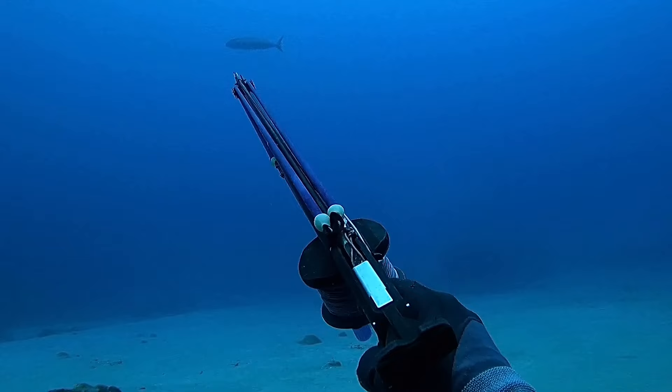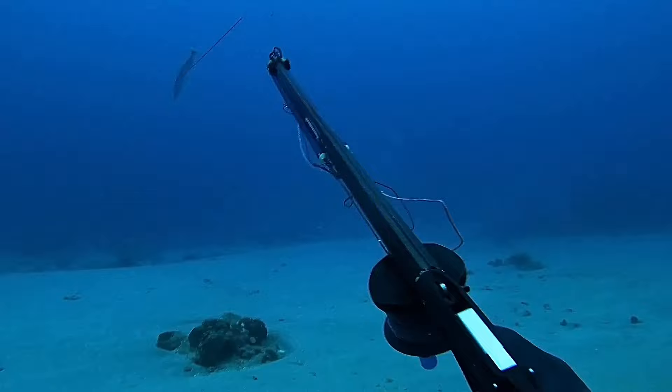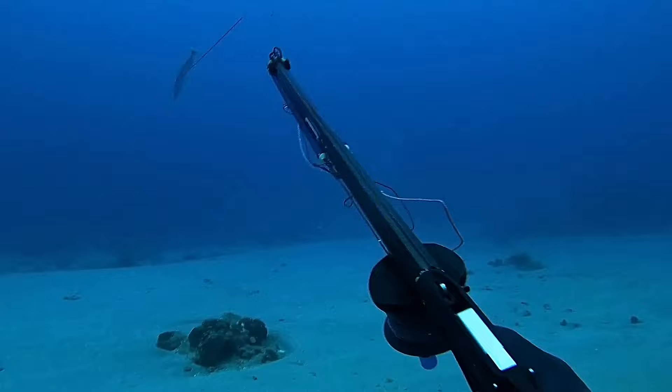He finds himself on the bottom with a nice job fish swimming above. Right here he lines up on the fish and it is actually a very long shot. It takes about half a second for the shaft to reach the fish, and as it nose dives into the sand here, you'll actually get a fair idea of how far he was away when he took that shot.